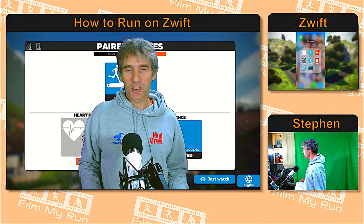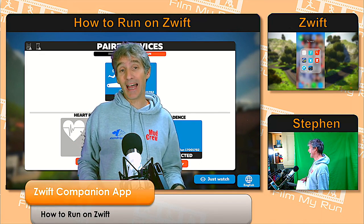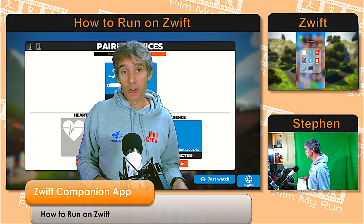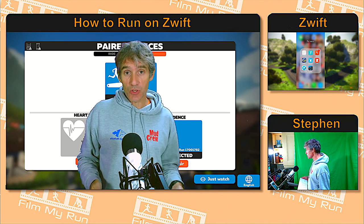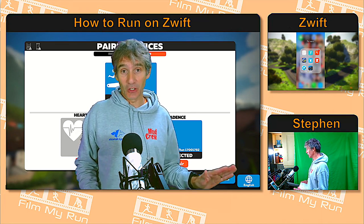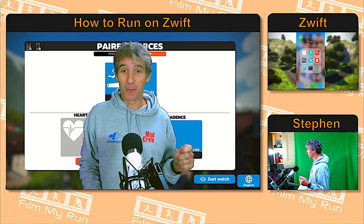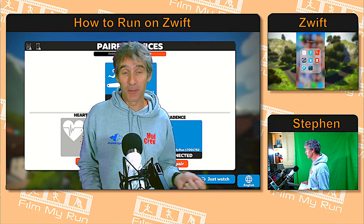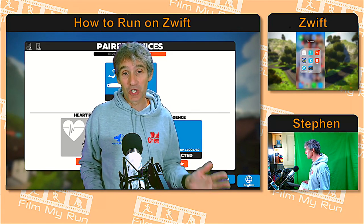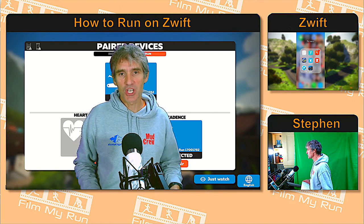Hello everyone, welcome to another episode of how to run on Zwift. Today we are looking at the Zwift companion app, but specifically how to connect your Bluetooth devices to Zwift if you are running Zwift on a PC. It's a cause of massive consternation a lot of the time, wondering how on earth do you get your Bluetooth foot pod or your Bluetooth heart rate monitor connected to Zwift when Windows doesn't actually support Bluetooth Low Energy devices.